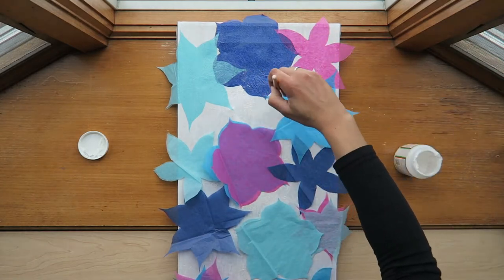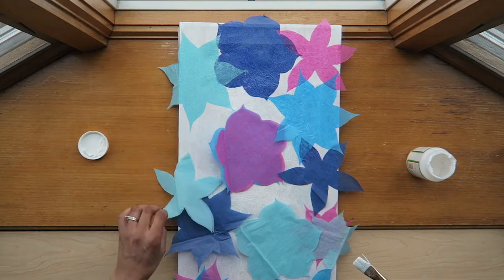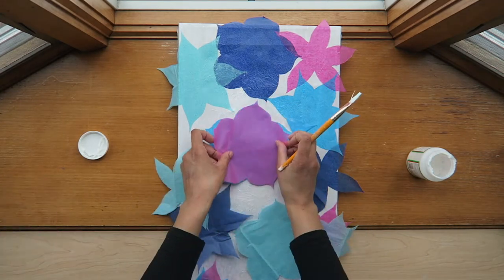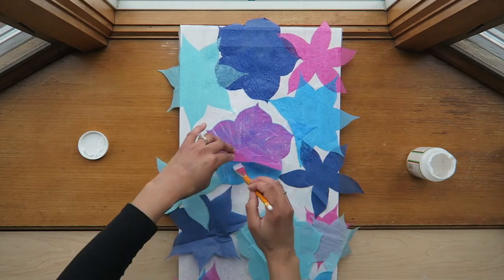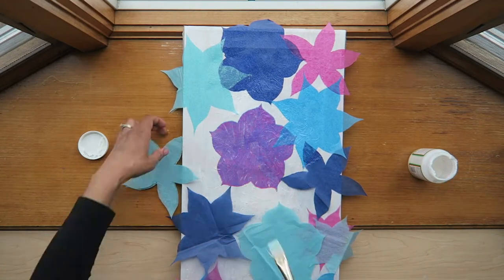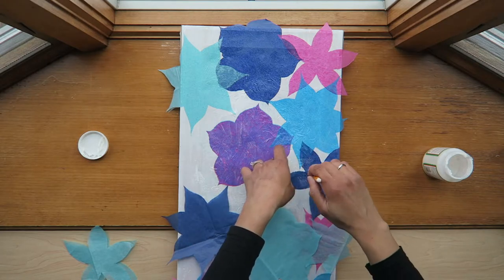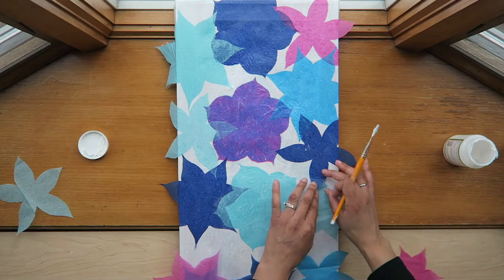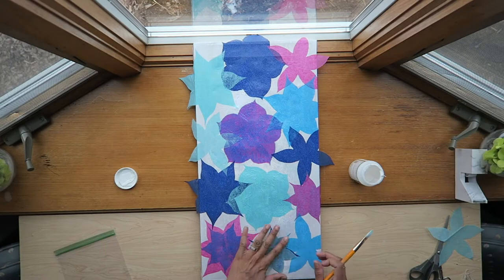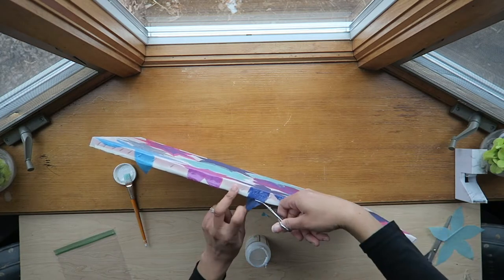I didn't follow any particular design — I just moved them around until I liked how they looked, and this is what I came up with. Then I went around the sides to show that the flowers continued on the edges, and Mod Podged that down as well.